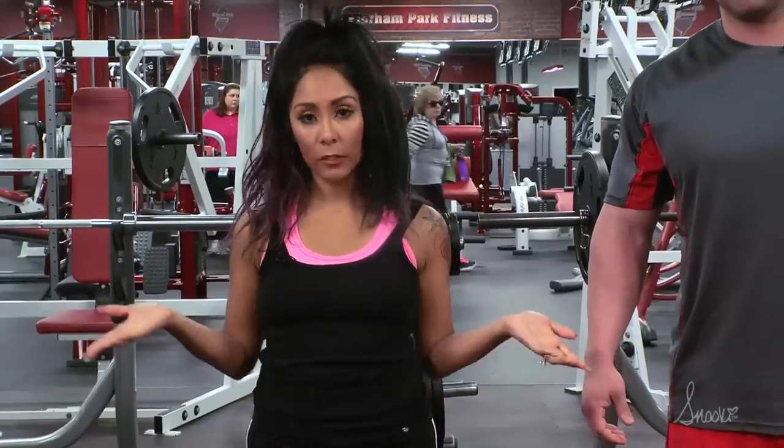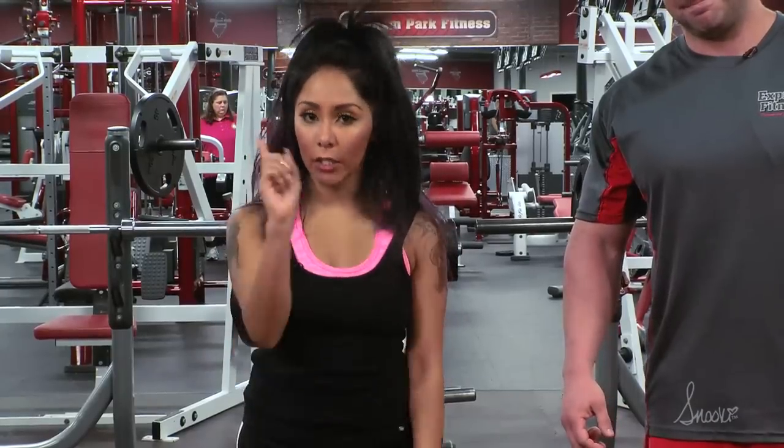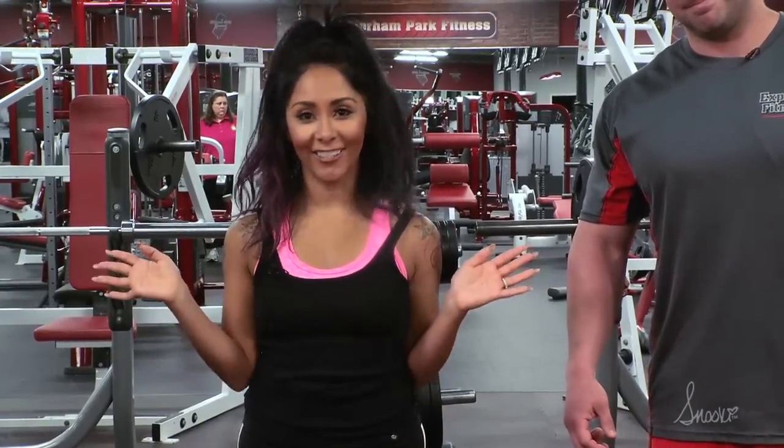So thank you guys for tuning in to this week's exercise, the split squat. You can do it anywhere — at home or in the gym, wherever you are. Thank you guys for tuning in and stay tuned for next week for another exercise.